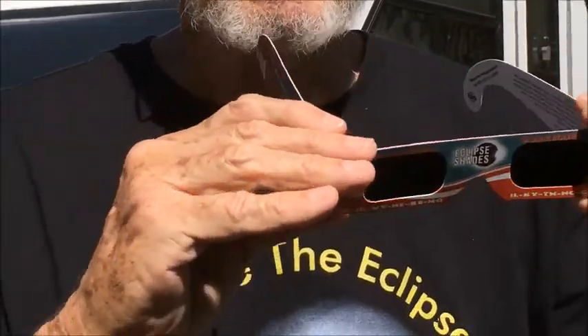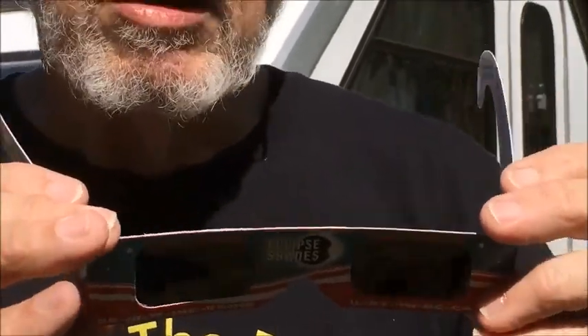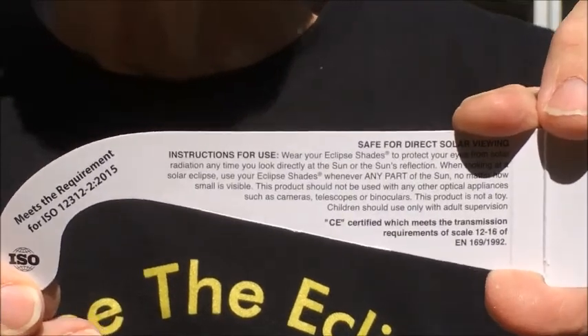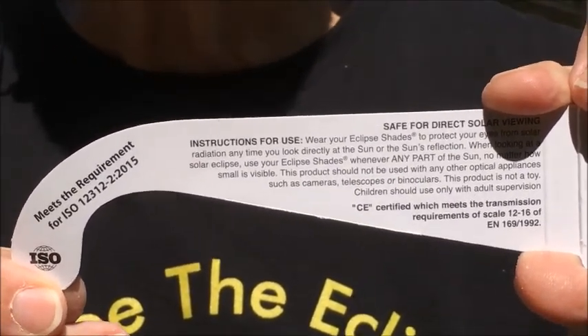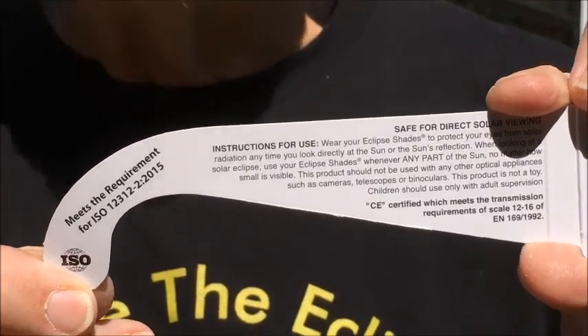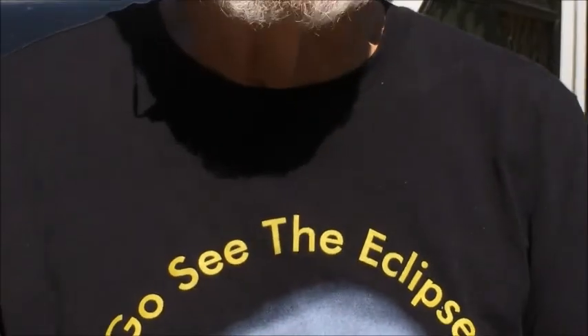Now these appear to be flimsy, but the frame is made of cardboard. The eyeglass material is a polycarbonate material that is certified safe for direct viewing of the Sun anytime, and these are the instructions here. If you're in a location where there's a partial eclipse, you need to have these on all the time that you're looking straight at the Sun.